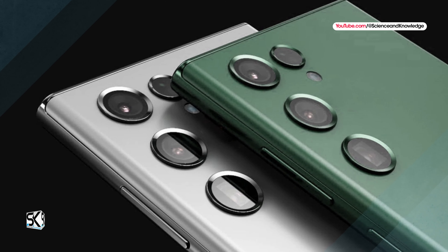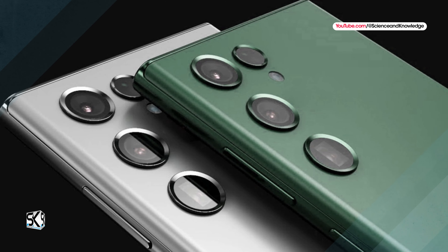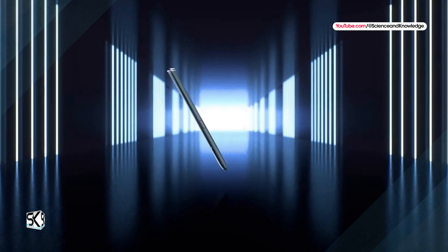The Samsung Galaxy S24 Ultra — what do we know about the new cameras? According to rumors, the South Korean company will say goodbye to the 10x zoom in favor of a 5x one. What could this mean for users?